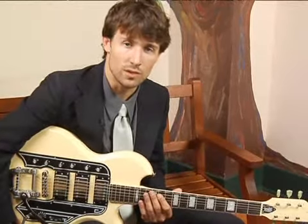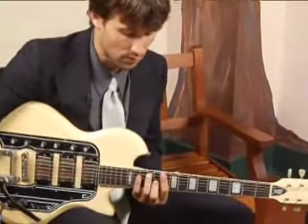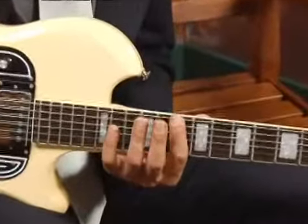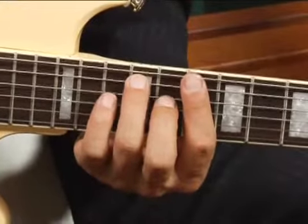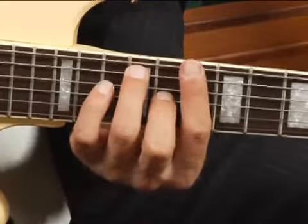To play a D7 in root position across all the sets of strings, place your four finger as a bar across all the strings at the tenth fret, and then place your ring finger on the twelfth fret, fifth string, and your middle finger on the eleventh fret, third string.